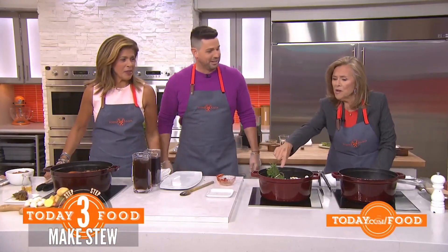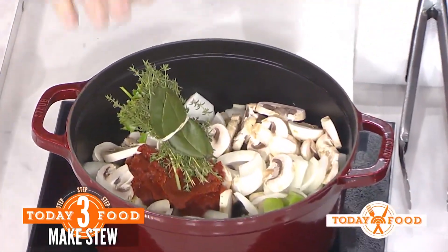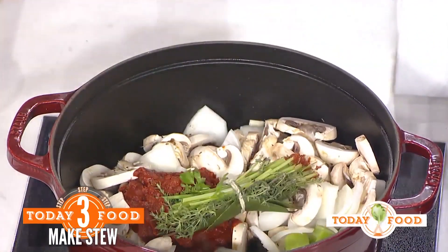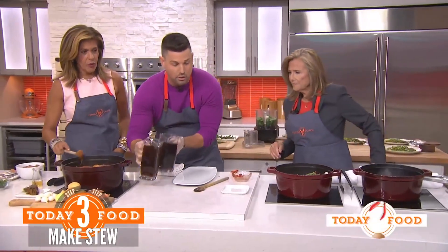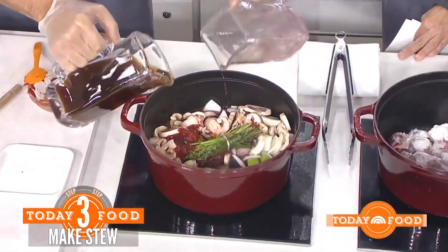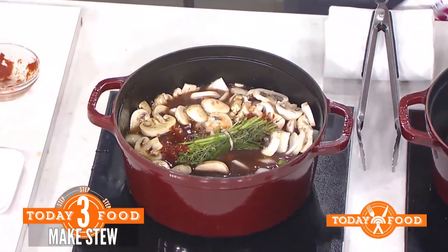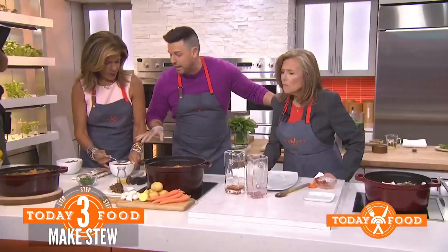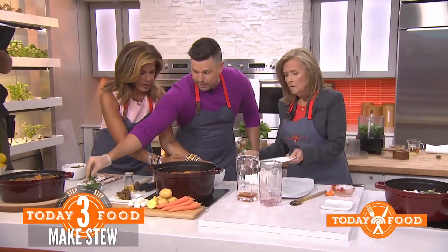It's called a bouquet garni. This all gets married with Hoda, Meredith, and my favorite thing — red wine, white wine, and beef stock. You cook this for two and a half hours in the oven. The last hour you throw in the potatoes whole.